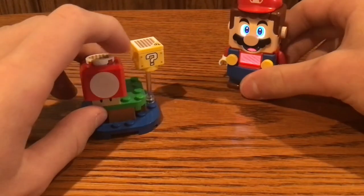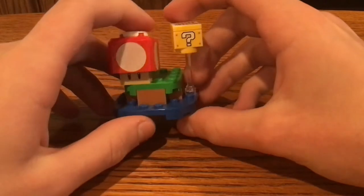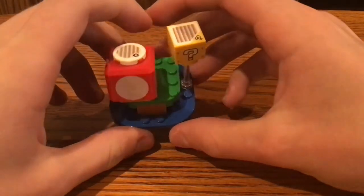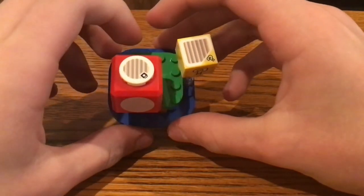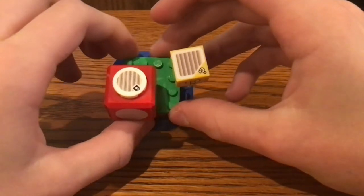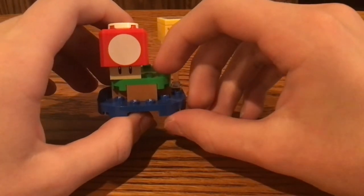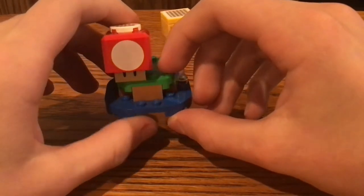For the rest of the build, all of the elements sit on a 6x6 round plate in blue at the bottom. At the top, there's a 4x4 round plate in green that sits on four 1x2 bricks in medium nugget. That's it for the build of this set.